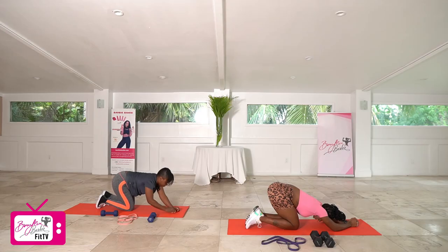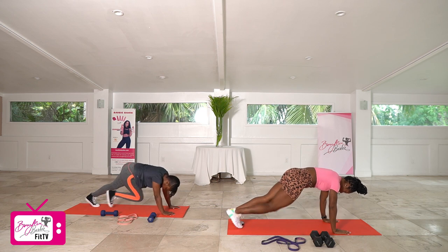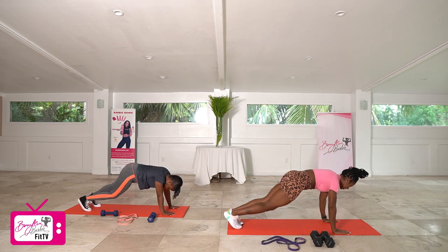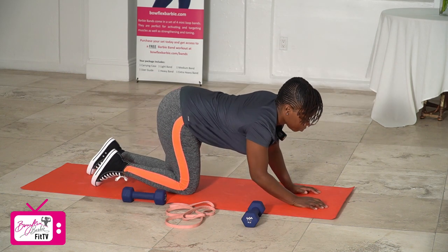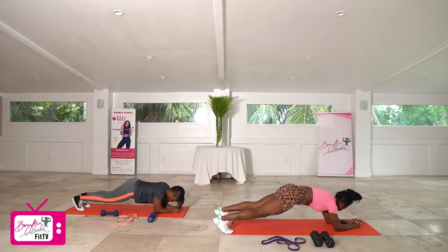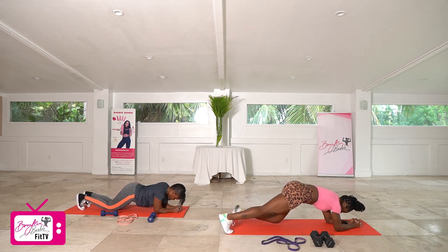One more round — going up in our high plank, driving those knees in towards the chest. In three, two, let's go. Completing 10 knee drives. Setting up for our last plank hold — ready, going up in three, two, let's go. Holding for 15 seconds — 10, then five, four, three, two, and one. Good job.